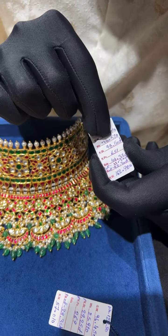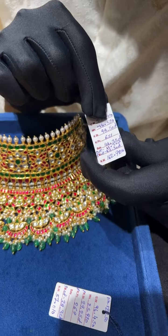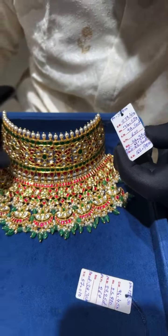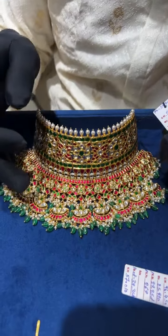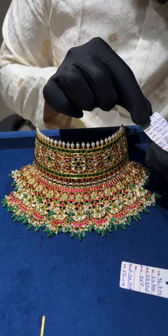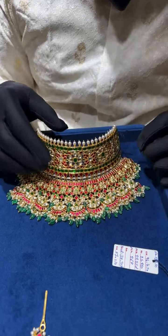The kundan stones are 98 carats and beads are another 44 carats, plus moti and everything. So there is almost 110 grams of stones, wax, and beads in this necklace. It is just 162 grams net but the gross weight is 279 grams. Make sure you get this complete transparency in your bill.